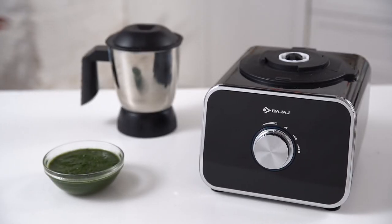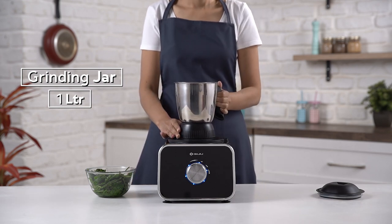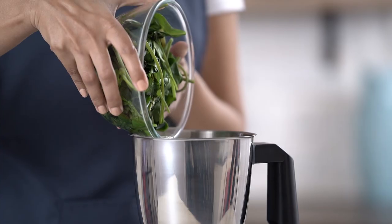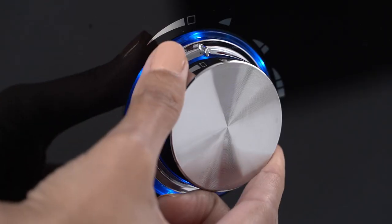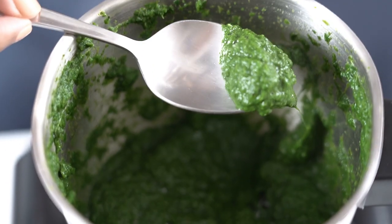For spinach puree, place the grinding jar on top of the FX1000DLX and make sure it locks perfectly. Add the blanched spinach in the jar and cover the lid. Give it a few blends, and your spinach puree is ready for your palak paneer.